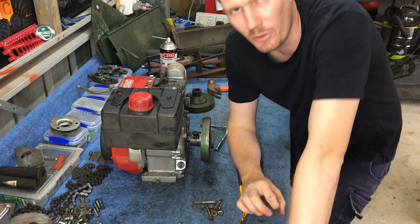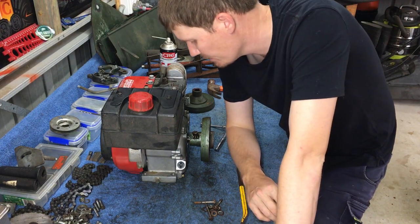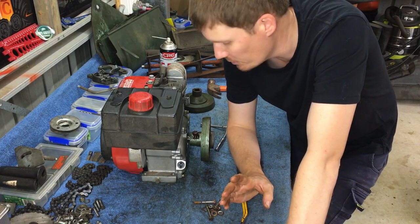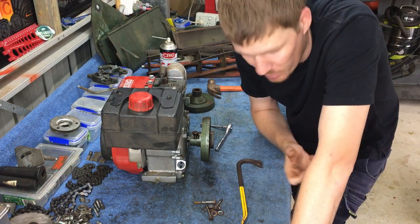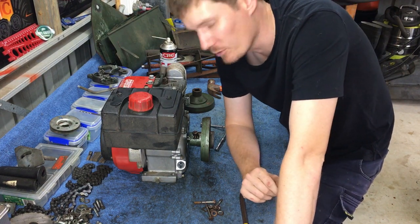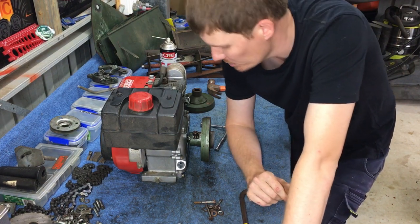I've managed to get a little bit of movement. Movement's the key — we've got a small amount of movement, so that's good. Hopefully we'll get to a point where it'll just slip straight off. Fingers crossed, we'll keep persisting.